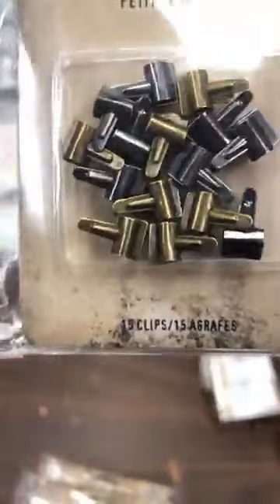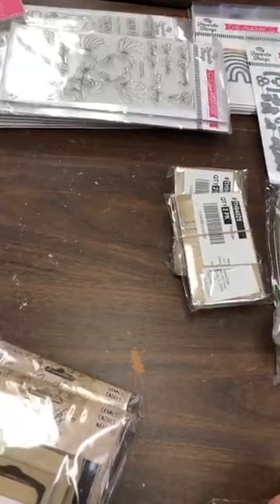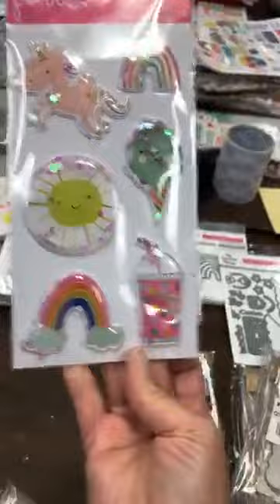Tim's tiny clips are back in stock — les petits clips de Tim Holtz sont revenus en stock, donc ça c'est très important. Then in the Live Life Happy line again, I received more. There are puffy stickers that are like shakers — je sais pas si vous pouvez voir mais ils bougent en dedans — so that's very cute.